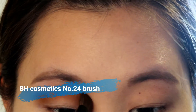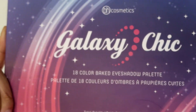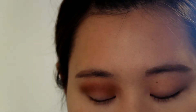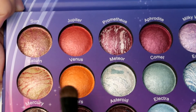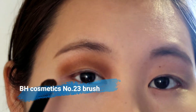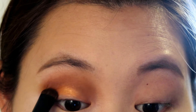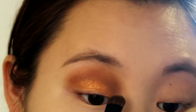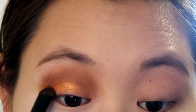I'm creating the crease and blending it out at the same time. Now I'm using another fluffy brush to just blend it out and make sure there's no harsh line. Now I'm using this new eyeshadow palette I bought from BH Cosmetics — Galaxy Chick. I'm taking the color Venice, a really nice orange color, and applying it with my BH Cosmetics brush No.23 on my eyelid and the inner corner of my eyes, just packing it on all over.